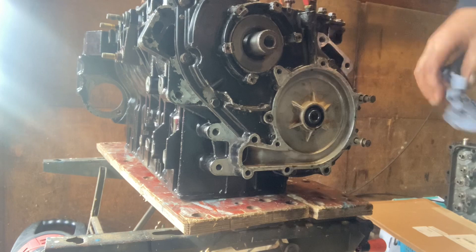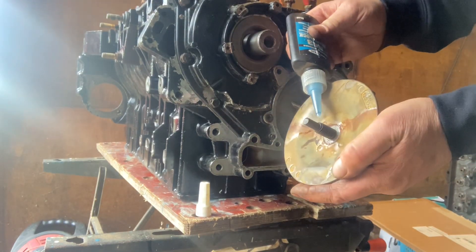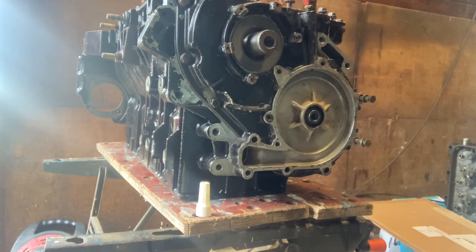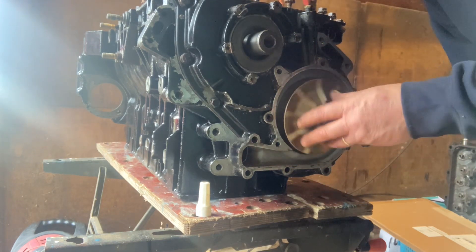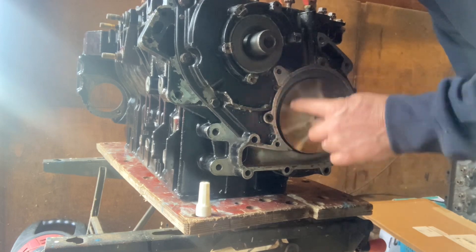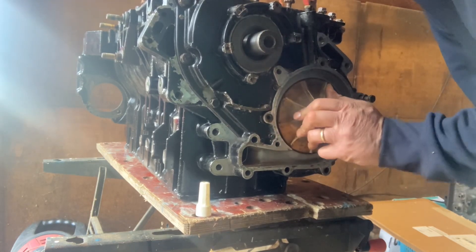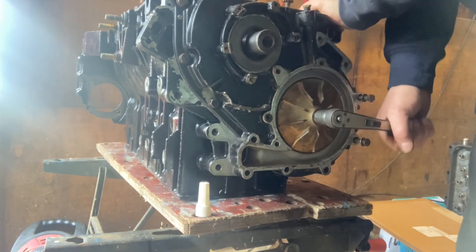We're going to use a little bit of Loctite on this thread because this bolt goes into a spinning shaft, and the forces of momentum are going to encourage this to undo. That is also why it's a left-hand thread — the force of momentum from the engine stopping and starting will actually make that water pump go tighter on the shaft.